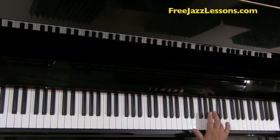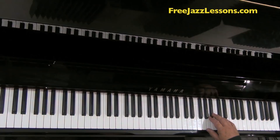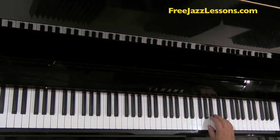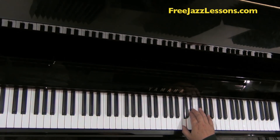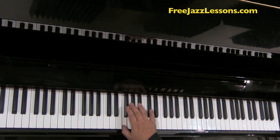It really fits very naturally in the hand. Now I'm going to come back up with my fourth finger and run down the scale. When running down the scale, the fingering sequence goes: three, two, one — two, one — three, two, one — three, two, one.